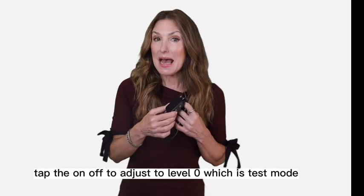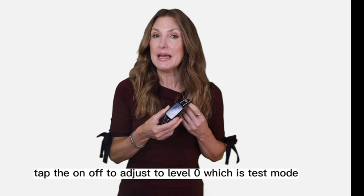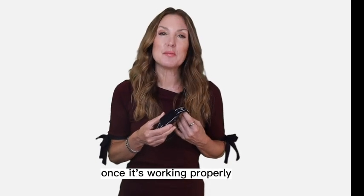To test the device, tap the on-off button to adjust to level zero, which is test mode. Then simulate dog barking close to the sound sensor. Once it's working properly, put the collar on your dog's neck.